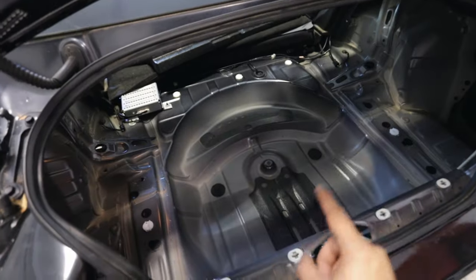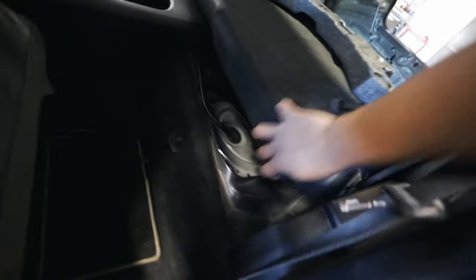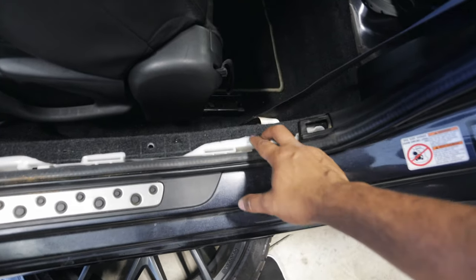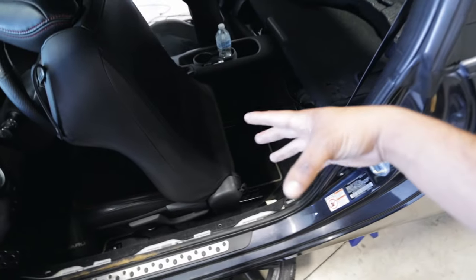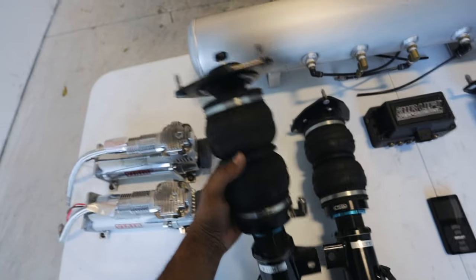The trunk is all nice and clean. I started taking off all the trim pieces, got the rear seats out — it's not necessary, it just makes the job easier. I'm going to be tucking our airlines as well as the wire harness in between the side panels. I like tucking the airlines inside of the car so they're not exposed to the elements. You can run them underneath the car, which a lot of people do, but I personally prefer to run them inside the car. Now that the car is all apart, we can start the installation process.